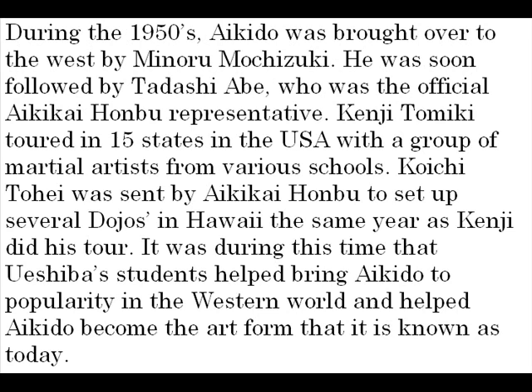Aikido is an art form that is considered a way of peace. Although the concept of a form of fighting being founded on peace and non-violence seems unusual, it was during this time that such a form of self-defense was needed. Oeshiba followed his own path and took different, more non-violent techniques from other forms of martial arts and blended them into a more peaceful form of fighting — Aikido.